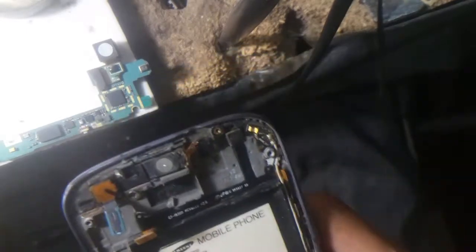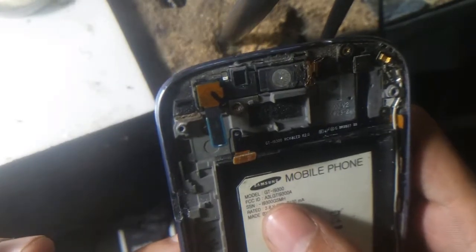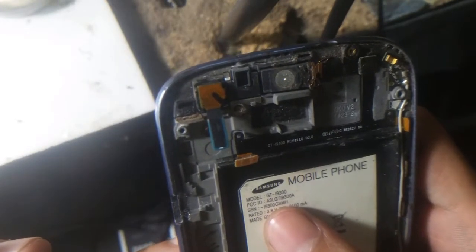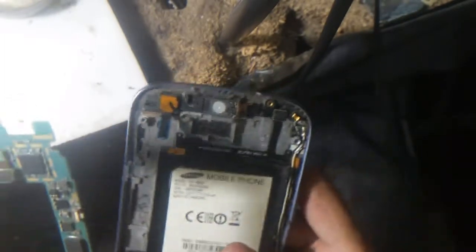Hello YouTube, and today I am going to show you how you can fix the Samsung Galaxy GT-I9300. The power button is damaged.